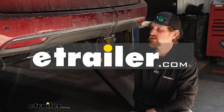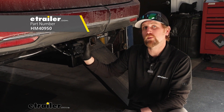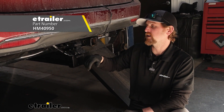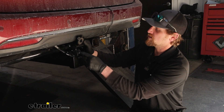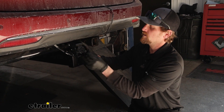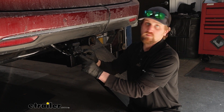Hey everyone, Ryan here at eTrailer. Today we're going to be checking out the Hopkins Endurance trailer connector plug for the vehicle side. With this one you kind of get two for one, because not only do you have the seven-way round type connector here, but built into it you also have the four-way flat type trailer connector.